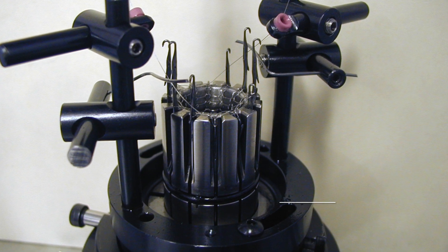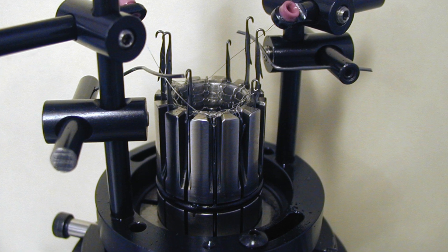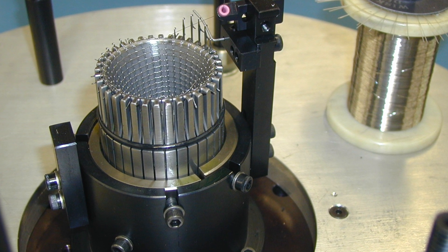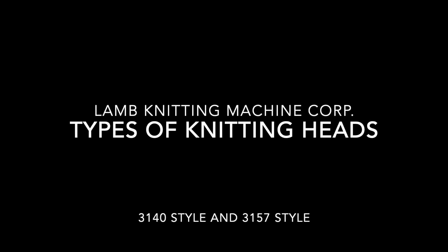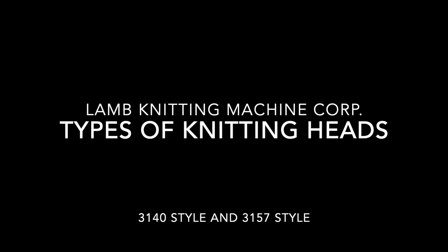This video demonstrates the differences between 3140 style knitting heads and 3157 style knitting heads commonly used on Lamb's model LX96 circular weft knitting machine. Both styles are available as single feed heads or two feed heads.